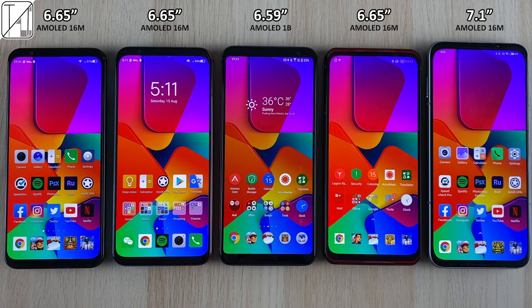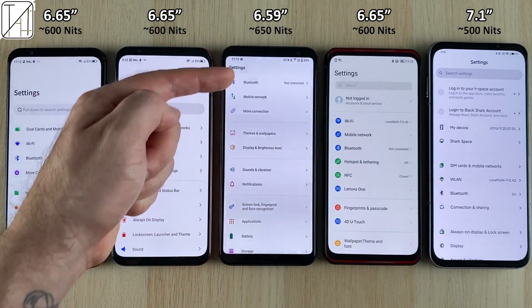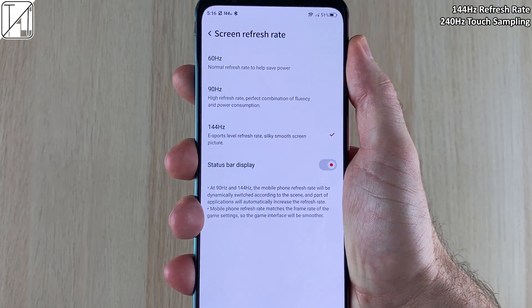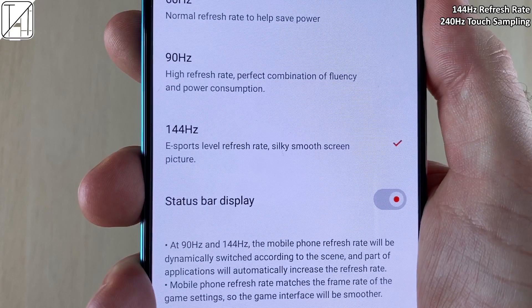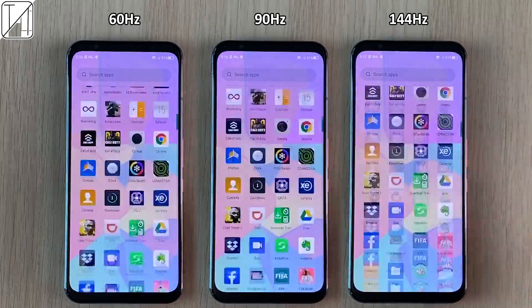The 144Hz display with 240Hz touch sampling rate is the most important selling point here. Comparing the AMOLED screen to other devices, it seems pretty much just as bright as every single one. It doesn't have the biggest bezels but it doesn't have the smallest either — that's more towards the Black Shark 3 Pro. Let's go ahead and test the presets: 60Hz on the left, 90Hz in the middle, and 144Hz on the right.